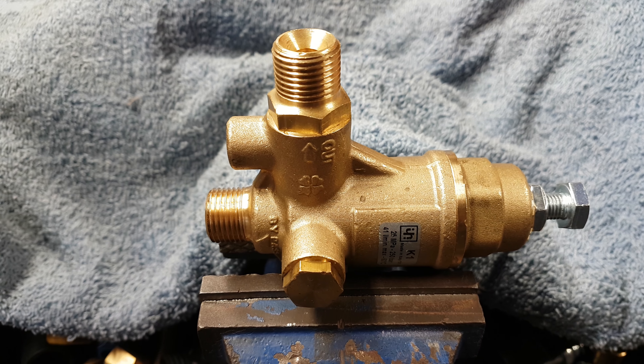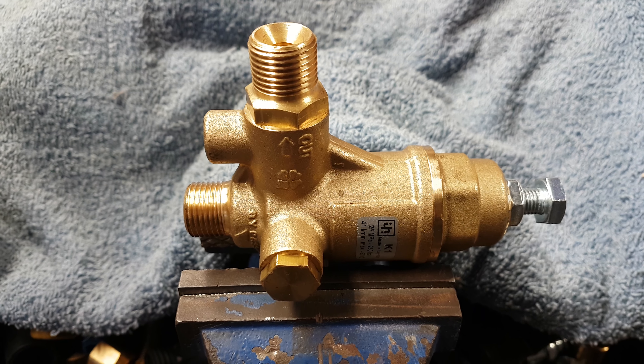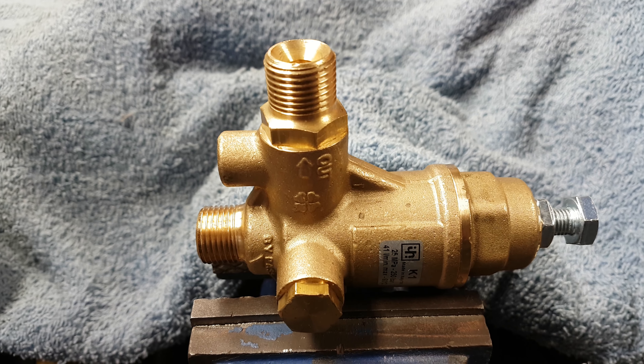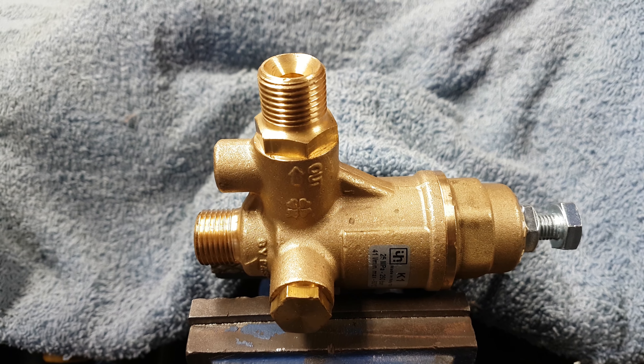I'm going to explain about the non-return system that's in the K1 unloaders. This can cause the machine to over-pressure. What simply happens is the machine itself can build up pressure, knock off, build up pressure, knock off, build up pressure, knock off.